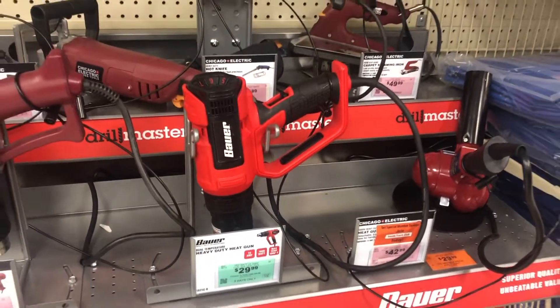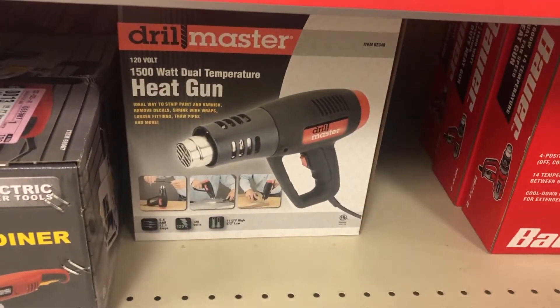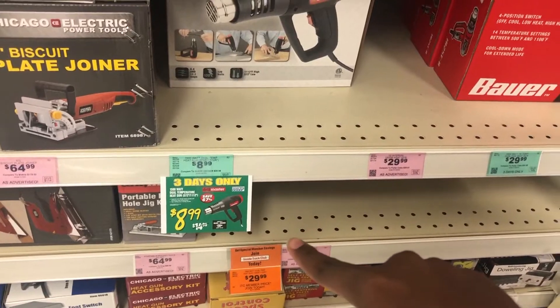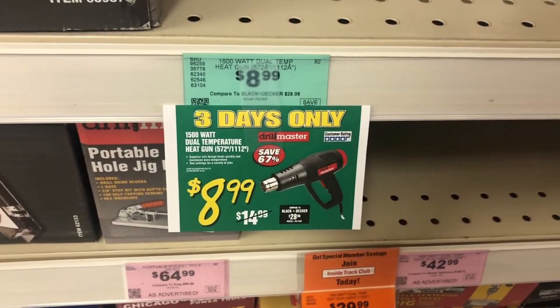We found the heat gun. Heavy duty. Heat them up. Max temperature, 1500 watt dual temperature. Drill Master heat gun. $8.99. It's got two modes — a low and a high. This is gonna work.